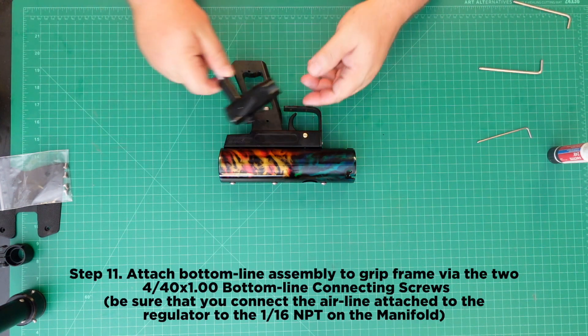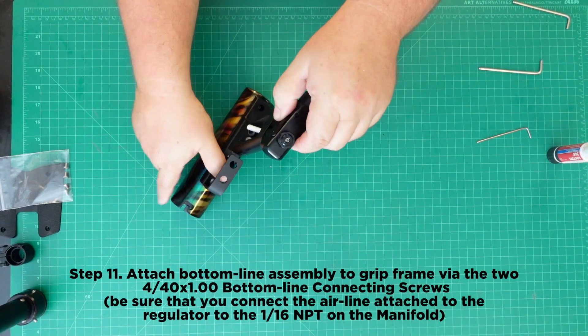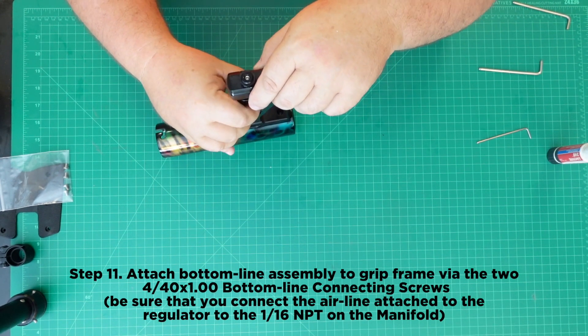Step 11: Attach the bottom line assembly to the grip frame via the two 4-40 x 1 inch bottom line connecting screws. Be sure that you connect the airline attached to the regulator to the 1/16th NPT fitting on the manifold.